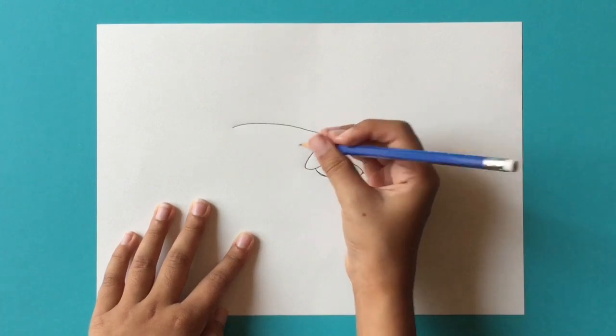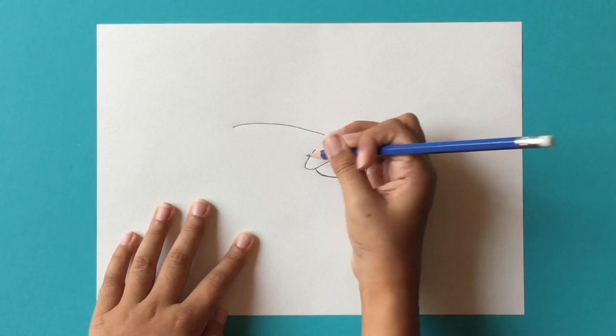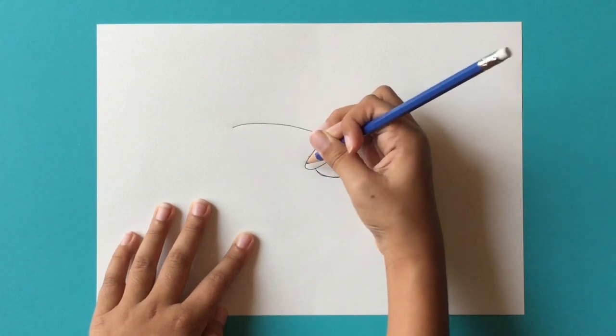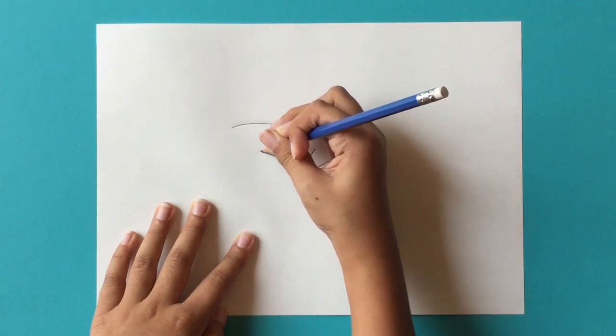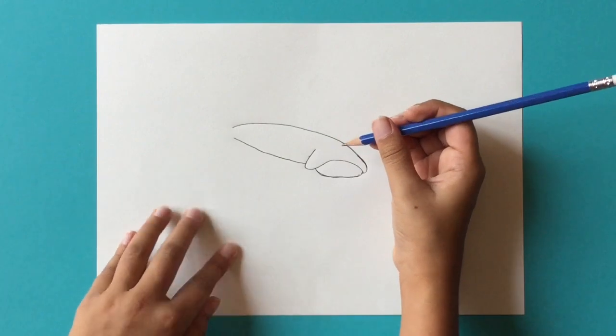Then from this line we made here, you're going to go right over here — not in the middle, but right over here — and you're going to draw a curved line going up like this. Next we'll do some editing just to make sure this layer matches with that layer.